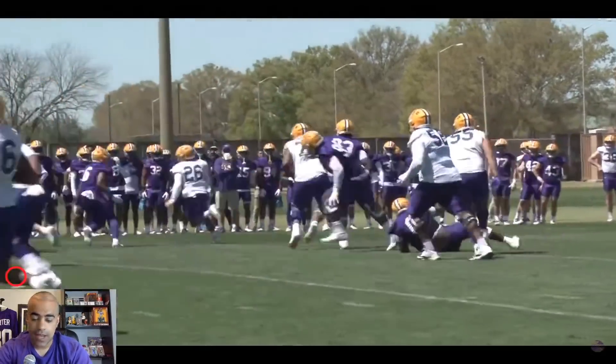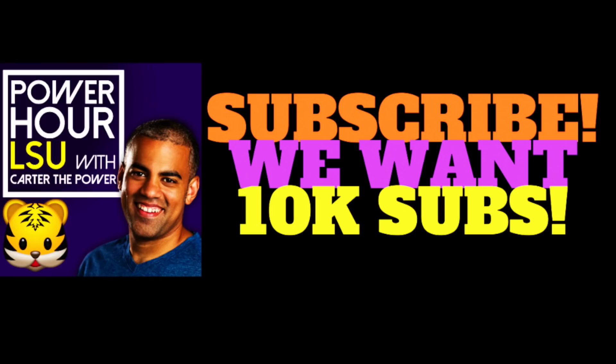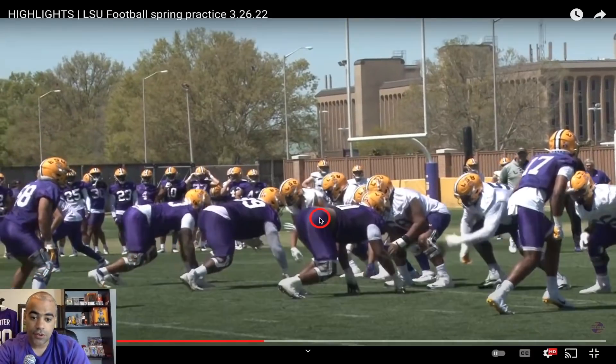We're going to spend quite a bit of time on this clip right here. I feel this clip can actually show us what the defensive line might look like next year, and there are a lot of really key observations to notice in this clip in particular. This is what your starting, or at least rotational, defensive line can look like next year. We have Mason Smith right here in what looks to be the inside shoulder of the guard in a one technique. It looks as if Jaqueline Roy is in a three, and Quincy Wiggins getting some run with what looks to be a first-ish unit — Quincy Wiggins, a true freshman.